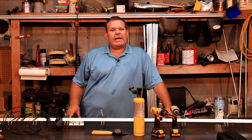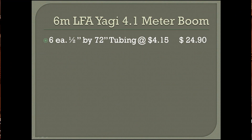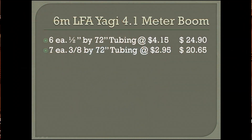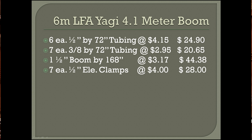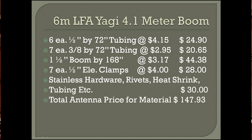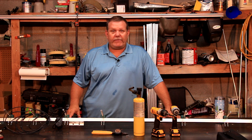Now let's look back and see how much this antenna cost us to make. The half inch tubing was $24.90. I originally said we needed six pieces of 3 eighths inch tubing but I forgot about the antenna balun, so we need seven pieces and that comes to $20.65. The boom material came to $44.38 and the element clamps were $28. Miscellaneous hardware came to about $30 for a grand total of $147.93. Not bad, plus you have the satisfaction of saying you made a very professional looking antenna.